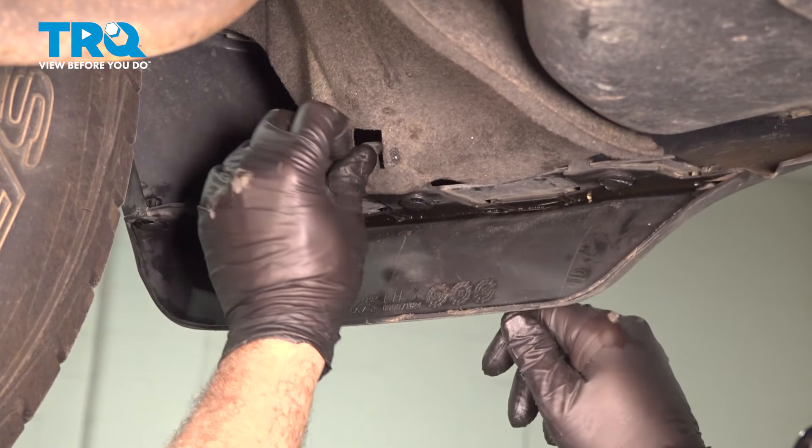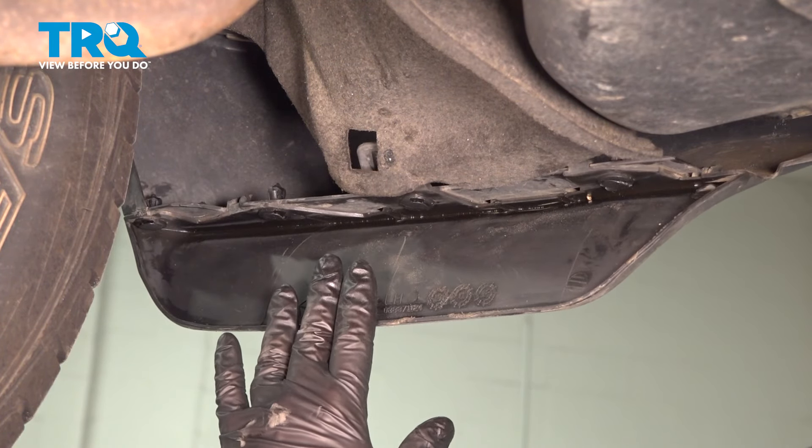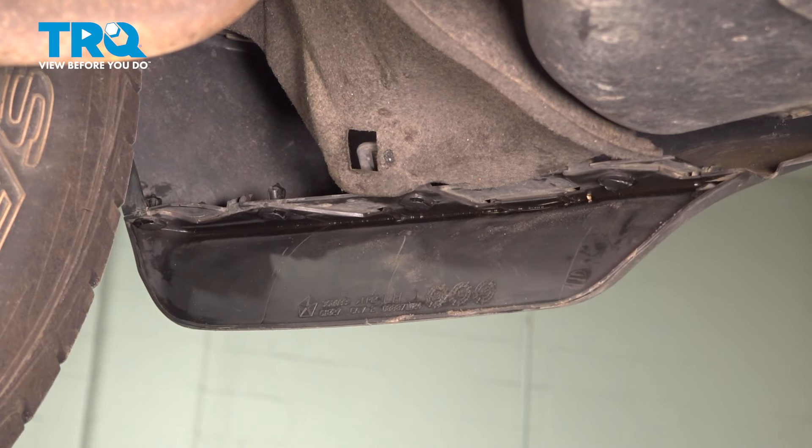Now we have those four locks in. If you have that fifth retainer right here, go ahead and install that. This process for the driver's side is going to be the same for the passenger side.